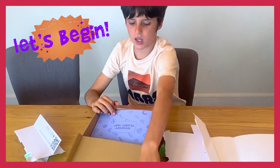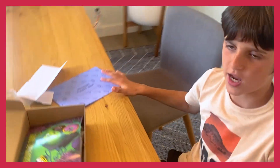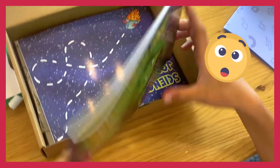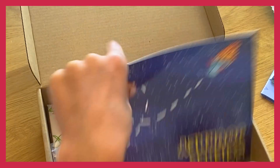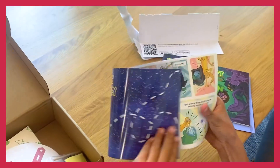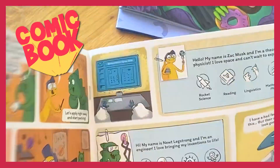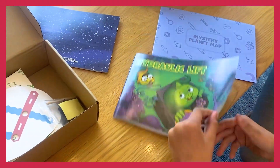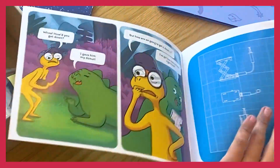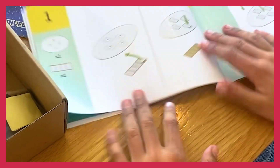Now let's begin. Here is a mystery planet map — I will open that later. Here is a hydraulic lift. Here is a science journey. Inside this is basically like a comic book. This is the instruction manual, but you are going to need an instruction manual. Anyways, let's get started on the hydraulic lift.